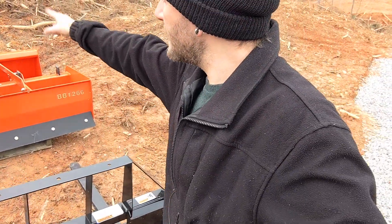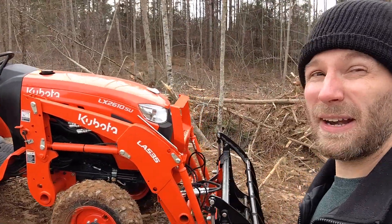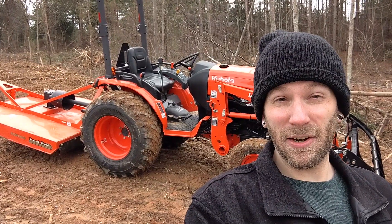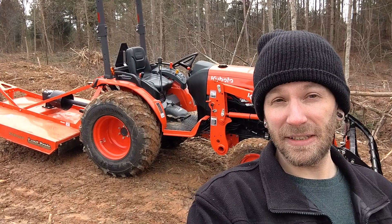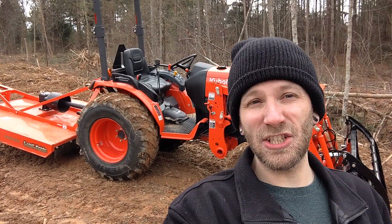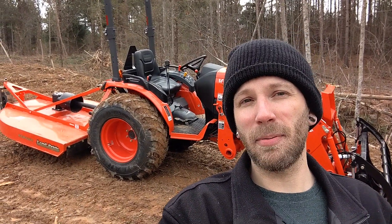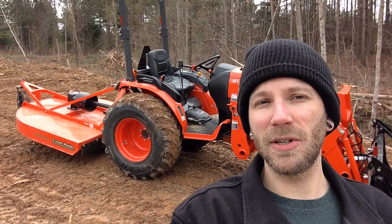We've got the box blade, the bucket - I left the stump bucket up by the gate for right now because I need to get going and I don't feel like removing the grapple just to go grab it. I'm going to be a little risky and leave it there. We plan on storing the tractor in the shipping container once it's delivered next week so it can be locked up while we're not up here using it, and then once we're living on the property it'll be right outside our front door.